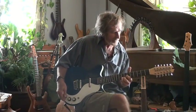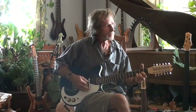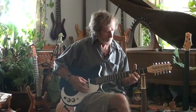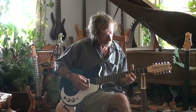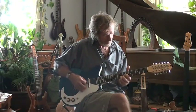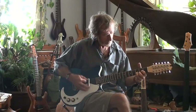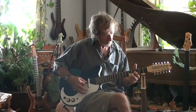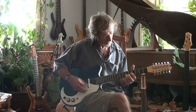I'm going to go into the middle position now. And now this is just the bridge pickup by itself.